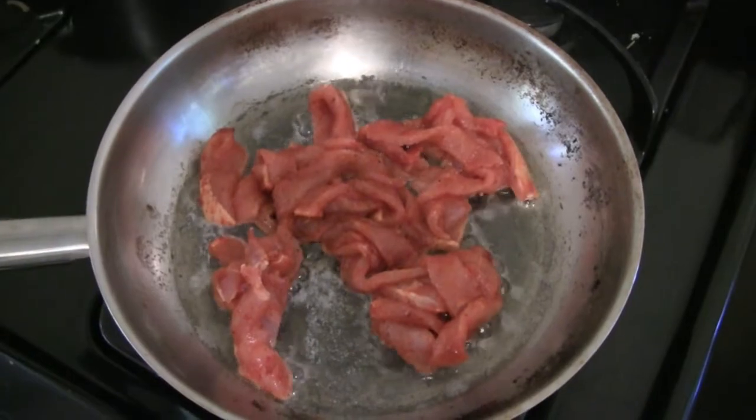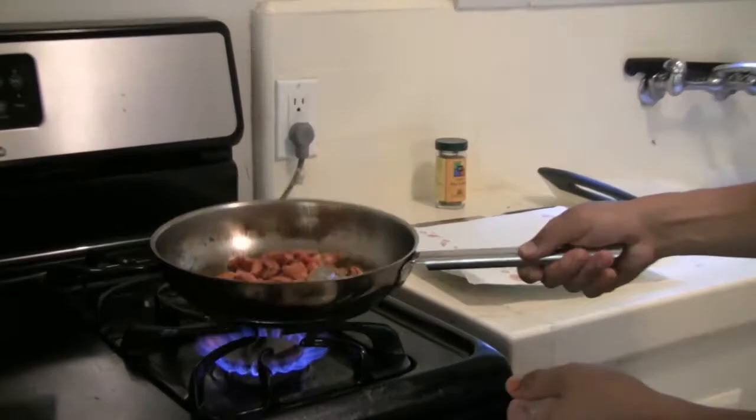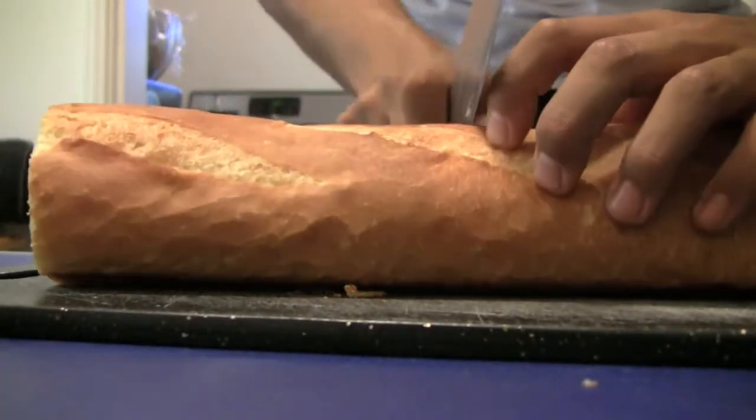In a large skillet, cook the meat over medium-high heat until golden brown. Soak up any extra oil with a paper napkin. Now it's time to build our sandwich.